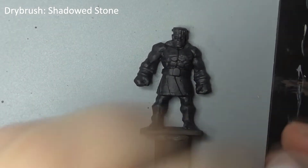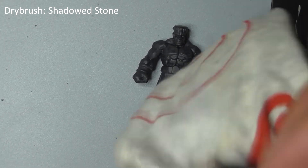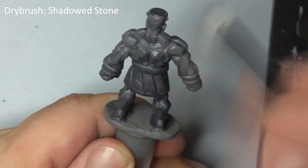When the wash is completely dry we'll move on to the dry brushing stage. Take Shadowed Stone again and wipe most of your paint off on an old rag until the bristles are almost dry. Lightly brush this over the model to bring out the raised details.